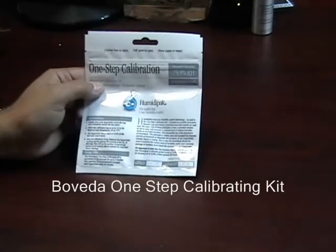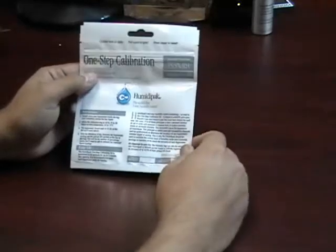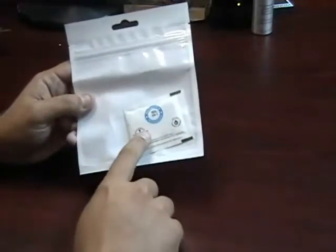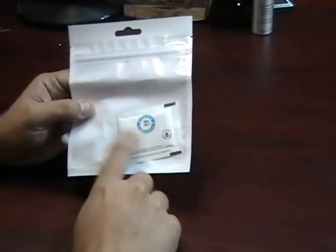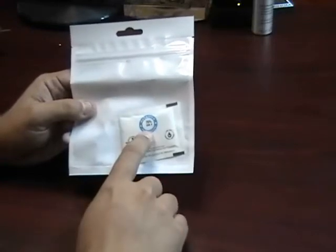This is the Boveda One-Step Calibrating Kit. This easy-to-use kit will help you in calibrating any analog or digital hygrometer. When you get the kit, you'll notice that it has a humidity pack inside. This pack is exactly 75.5% humidity — always, no matter what. It's always going to be 75.5% humidity.